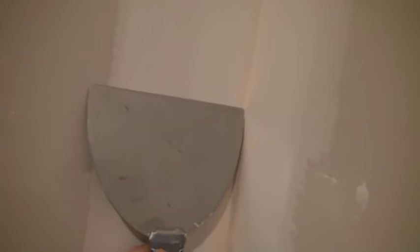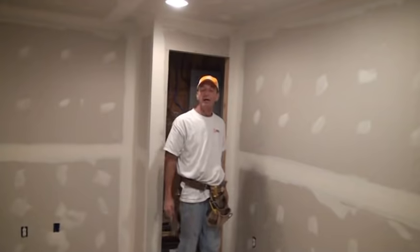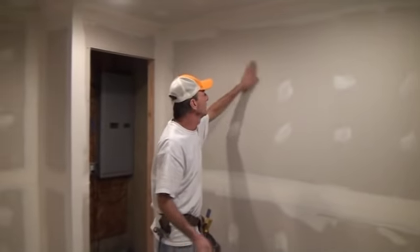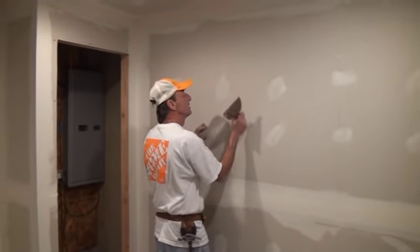Does that make sense? Put wet mud on this side, then try to come back and put wet mud on this side — the edge of your blade will go down the corner and dig out the fresh new mud you just put on the other corner. So you do one side, let it dry, and then come back the next coat and finish the other side. That's the way we're going to be doing our inside corners. I did buy an inside corner mud tool — for those of you who are willing to buy it and try it, I'll show you how to use it. That tool actually lets you do both sides the same day.